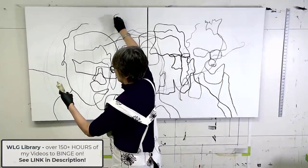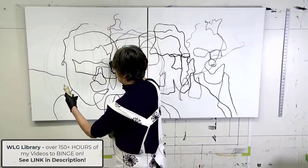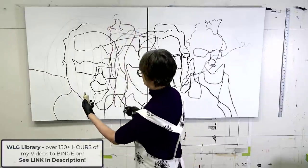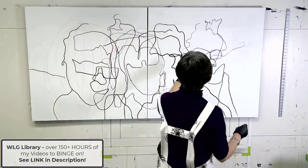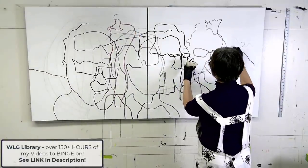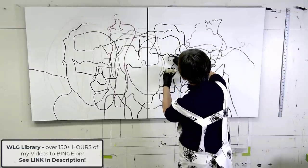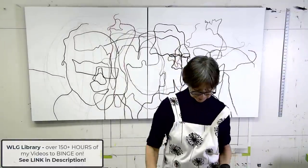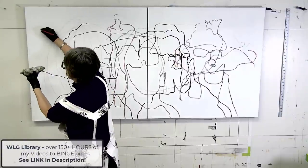I actually have that studio visit in my Watson Girl library, which has over 150 plus hours of my tutorials, trainings, demos, tips, interviews, and critiques. If you haven't checked that out, you may want to start your new year with access to my very large art library, which is available 24/7.